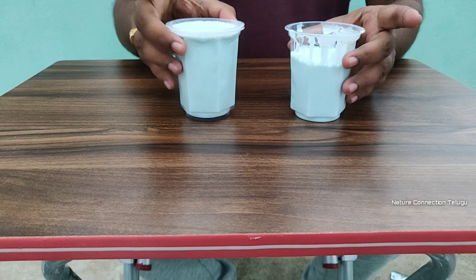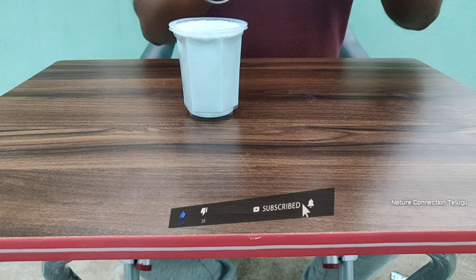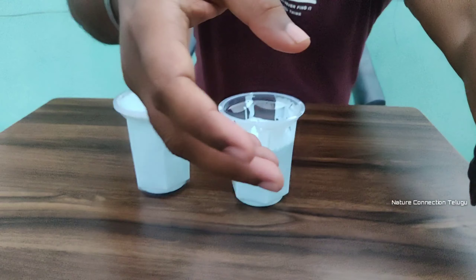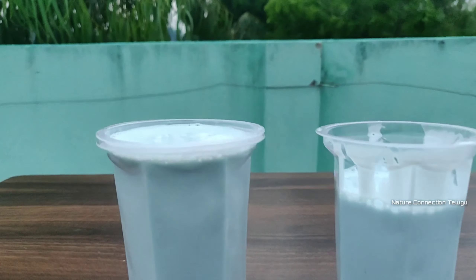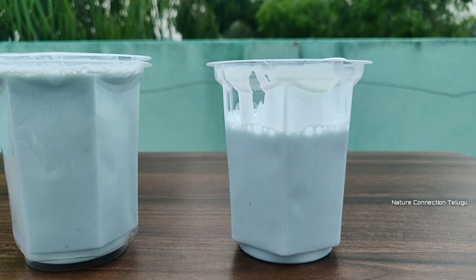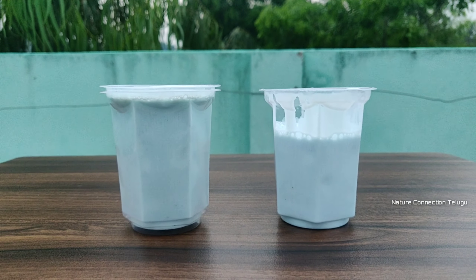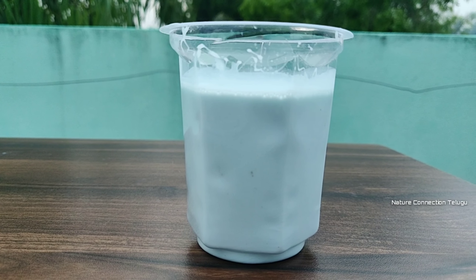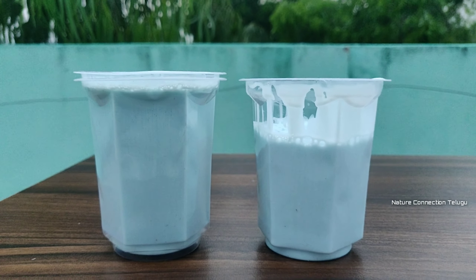So guys, the final result: 1 cup is 3/4 full. Now I will show you a clear camera. For 75 packets — 1 cup is full, then it will be 70%. Now I will show you a clear cup in the bottle. It will be 75%.